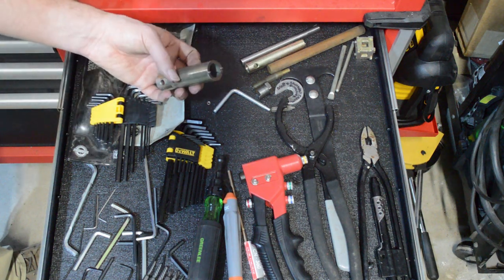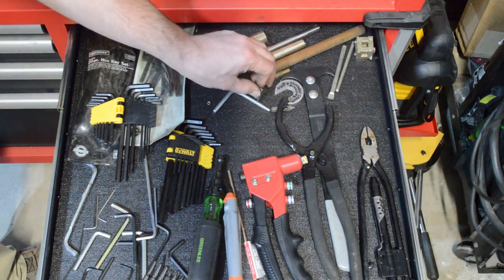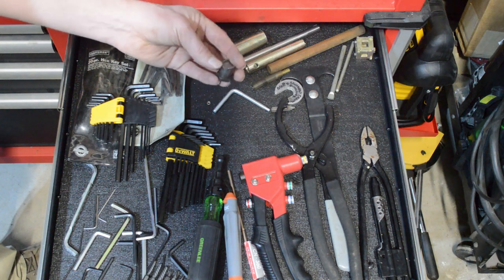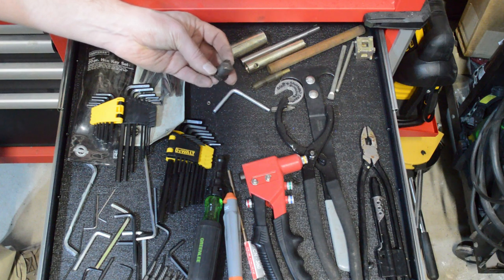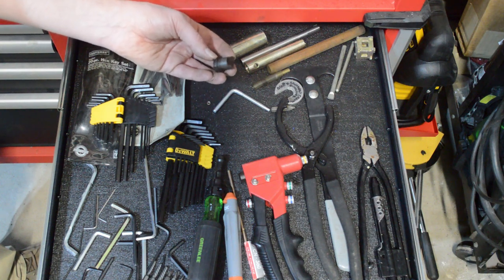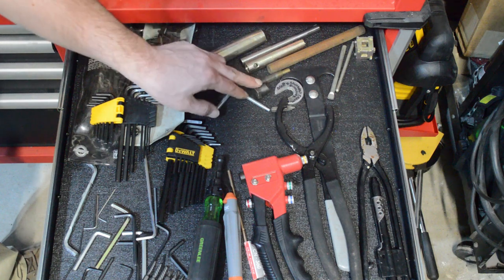There are some tools for the bezels on the dashboard, but you don't really need those. A lot of these tools are things that I've made — for example, this is a bolt with a slot cut in it. I remember now: it's for taking apart the pump on an overdrive, because you need a special tool to get that out.